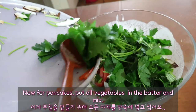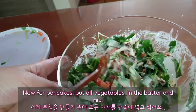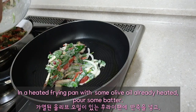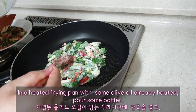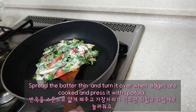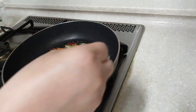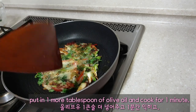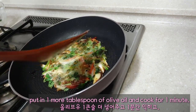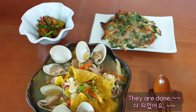Now for pancakes — put all vegetables into the batter and mix. In a heated frying pan with olive oil already heated, pour in some batter. Spread it thin and turn it over when the edges are cooked, pressing it with a spatula. Put in 1 more tablespoon of olive oil and cook for 1 minute. They are done.